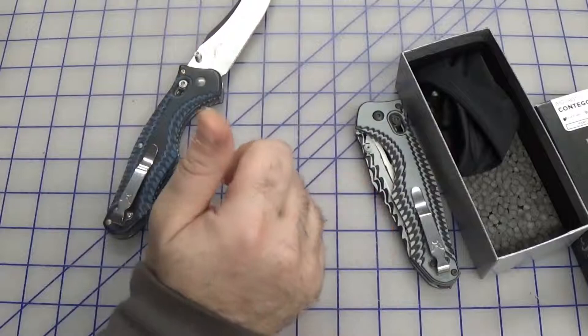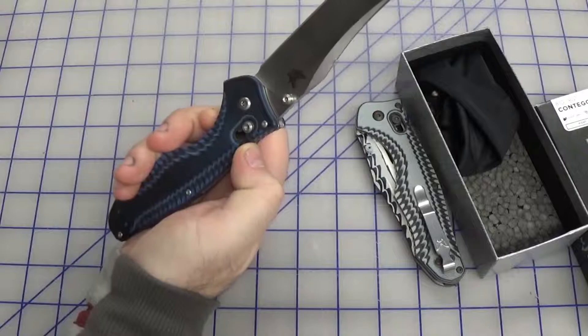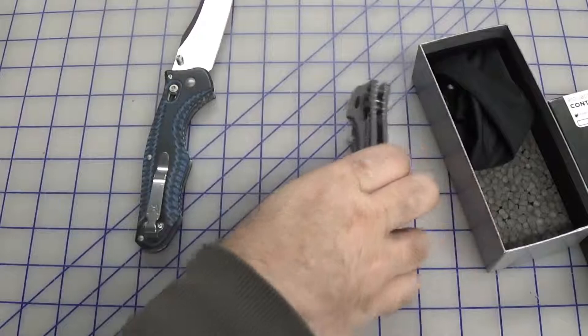This customer decided that the standard gray and black with the satin blade was a little bit boring for him, and he wanted to know what we could do that was going to be a little bit different. That's all he said — it's boring, he wants something different and unique. Working with some ideas he threw us and our own creative juices flowing, we came up with an idea.